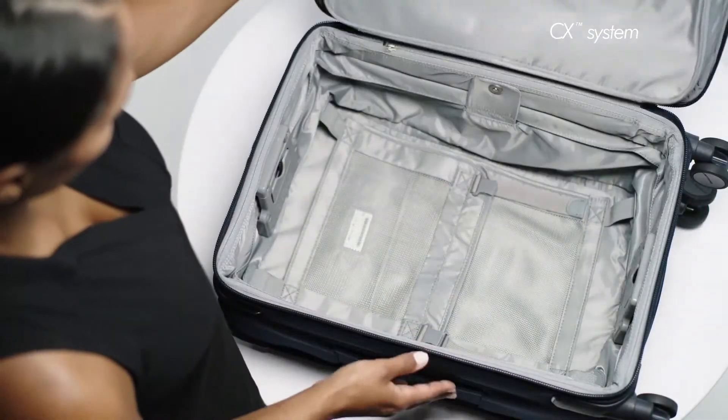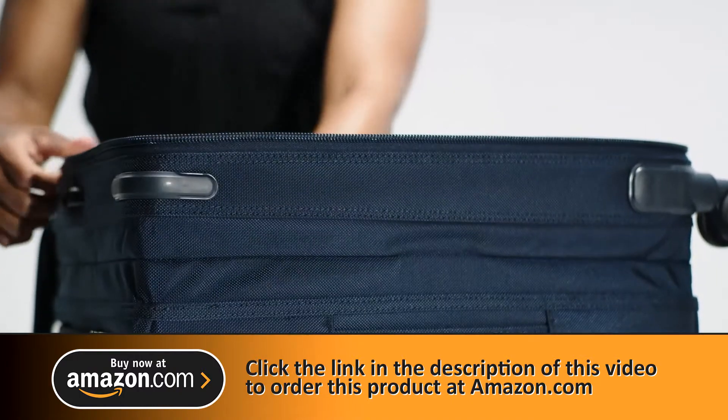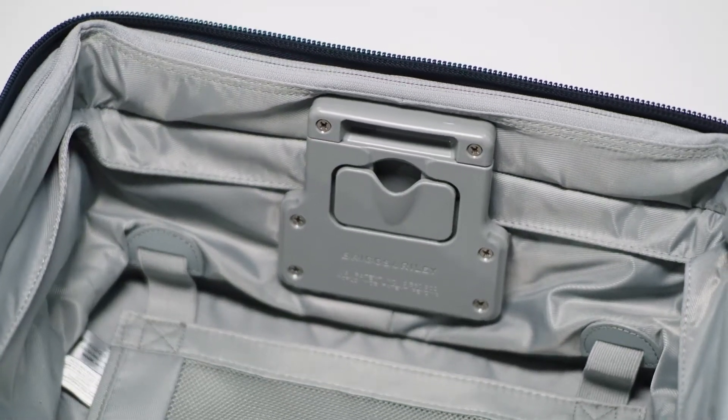Briggs & Riley's patented CX Expansion Compression System is truly revolutionary. The only one of its kind, it allows you to pack up to 34% more and compress the bag down to original size.